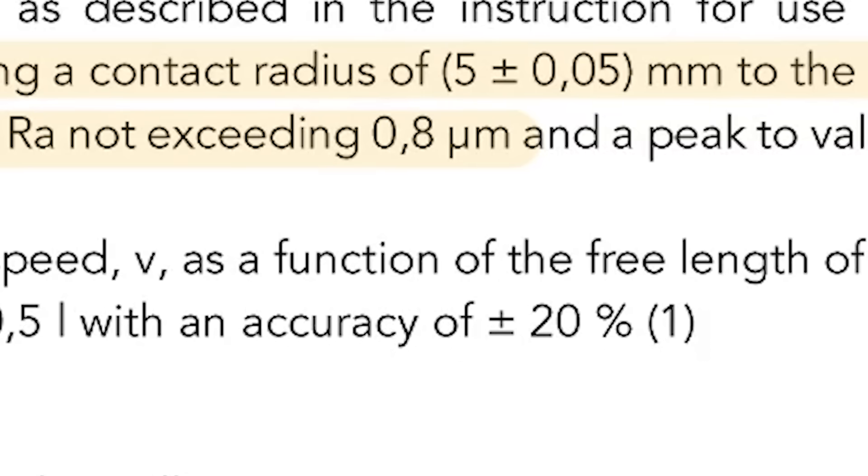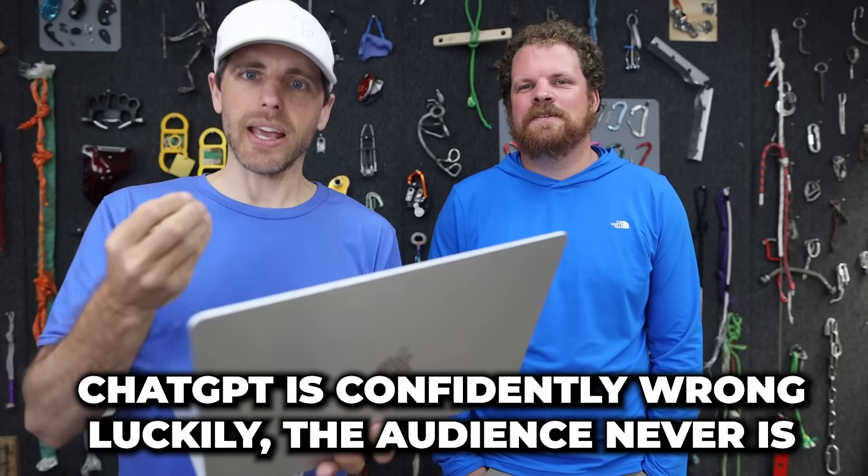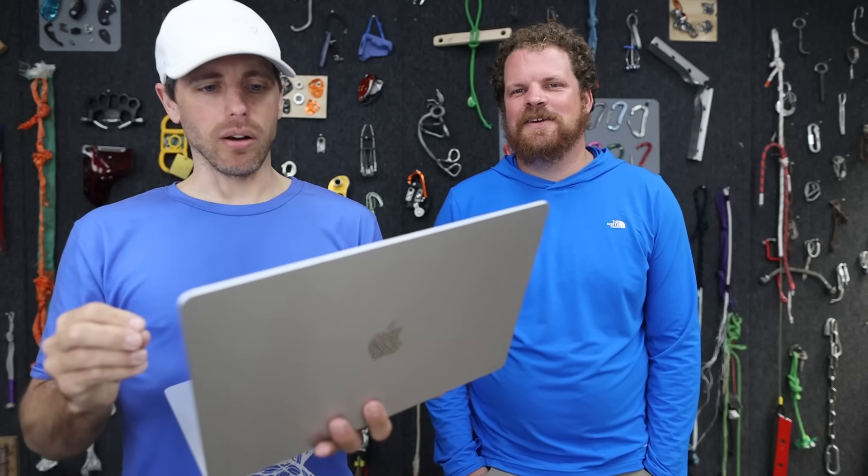What is μm in English? Not a clue. Audience GPT, in 75 words or less, please break down the UIAA 109 in plain English. Am I doing it wrong? Please put your answer in the comment section below.